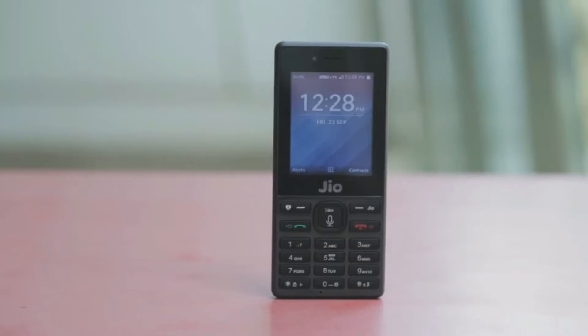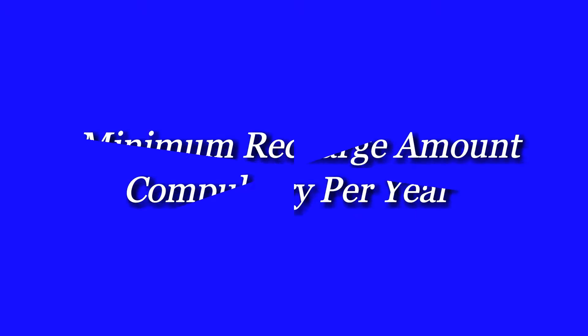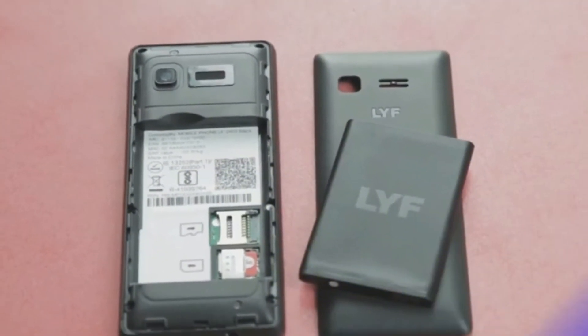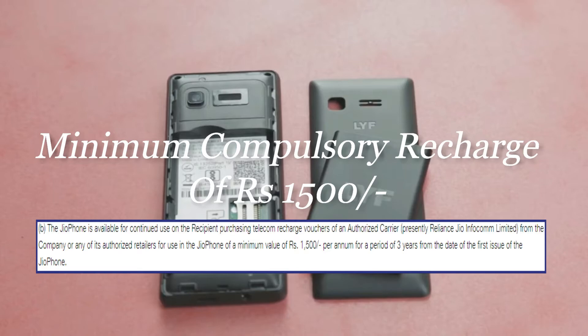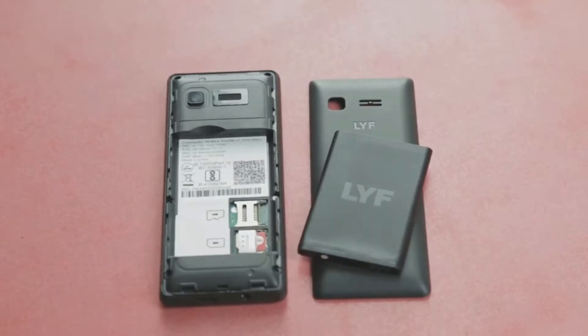Let's have a look at some other noticeable terms and conditions regarding the JioPhone. As per the terms and conditions given on the Reliance Jio website, JioPhone users need to go for a minimum recharge of Rs 1500 annually. That means you have to spend a minimum of Rs 4500 in terms of recharge over a period of 3 years.